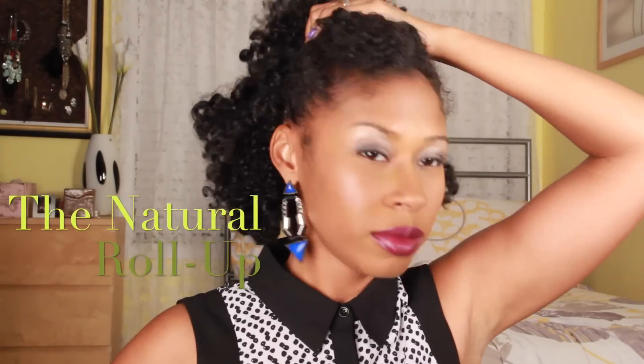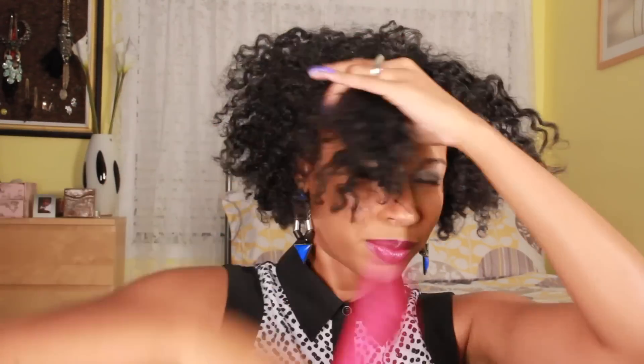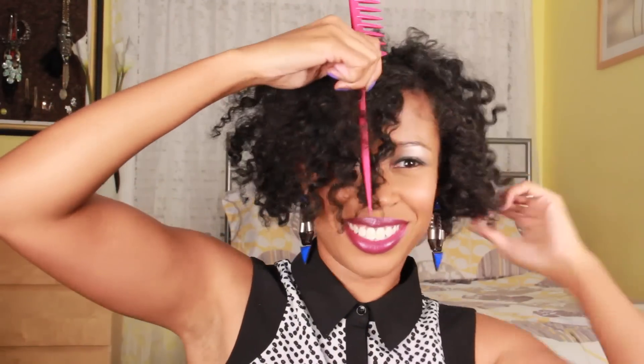And lastly, the natural roll up. First, divide your hair into three sections. Start by creating a part that begins an inch above your ear and travels to the opposite side. After securing the back, section off the front mid portion by creating a part that travels from one temple to the other. Then create a ponytail with the mid section, keeping it aligned with the front portion of your hair.